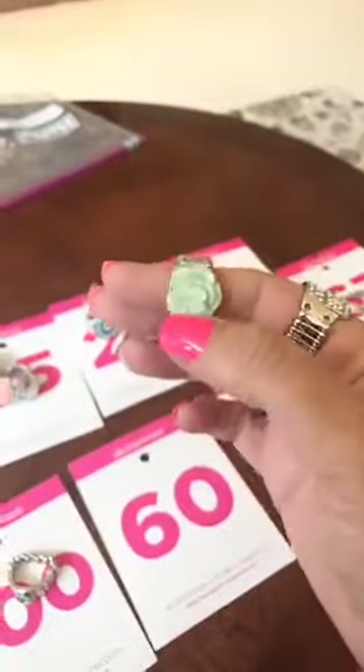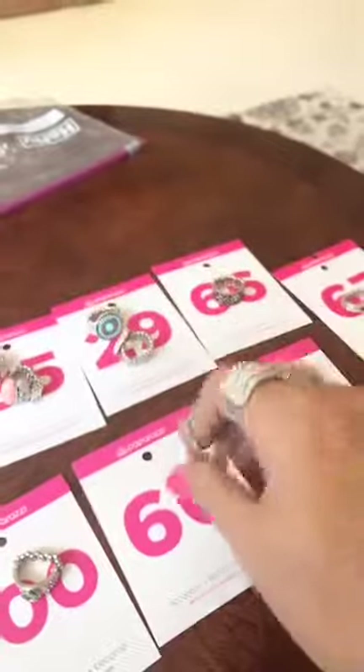Number 60 is your ceramic flower in green, thicker back. Number 60.